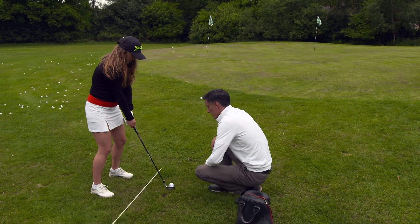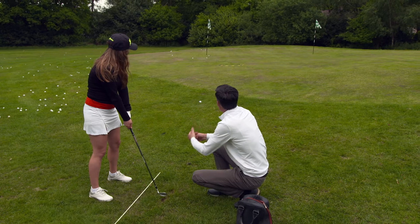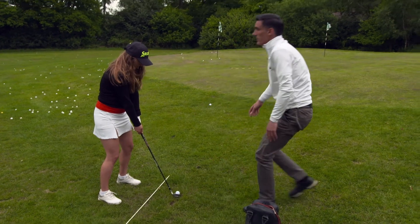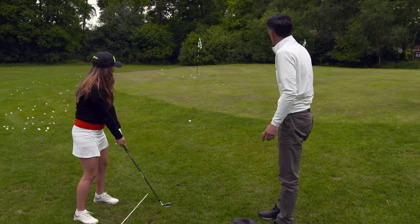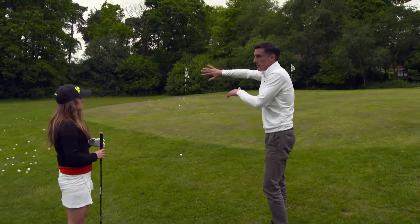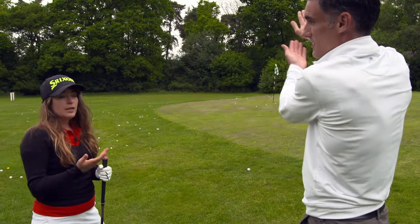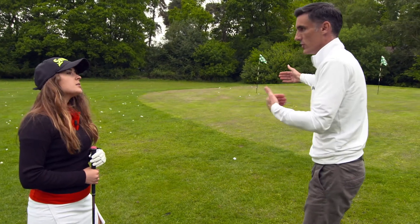Not enough pace but the strike was good again — nicely done. Those percentages we spoke about will change depending on the terrain. It's going to release a bit too much because it's slightly downhill. Uphill, the ball won't release as much because gravity is taking effect; downhill it will release a little bit more. You've got to allow for that when you're working out your shots.